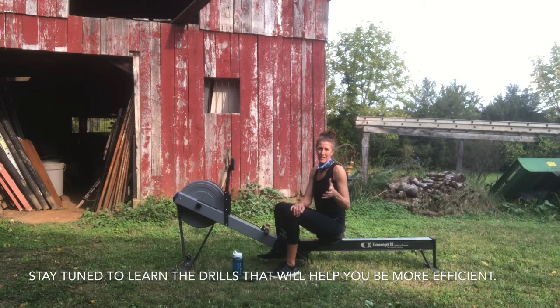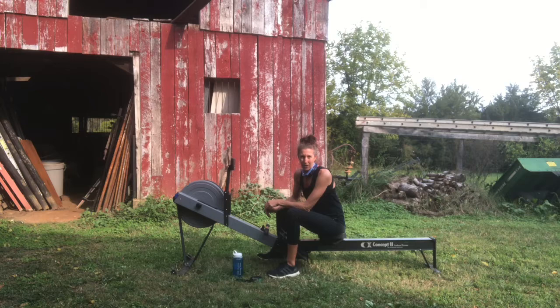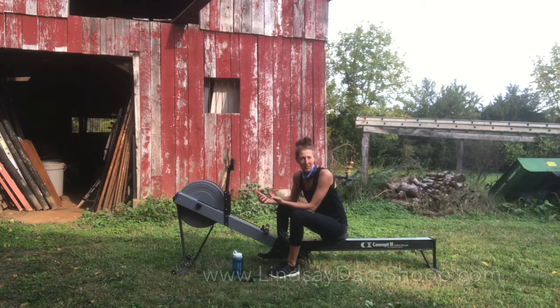If you find that the wheel slows down a lot between strokes, try a slightly lighter drag. If you're getting a lot of back fatigue, we'll work on technique because that's likely a big piece causing it — but it could also be a sign that the drag is a little too heavy.